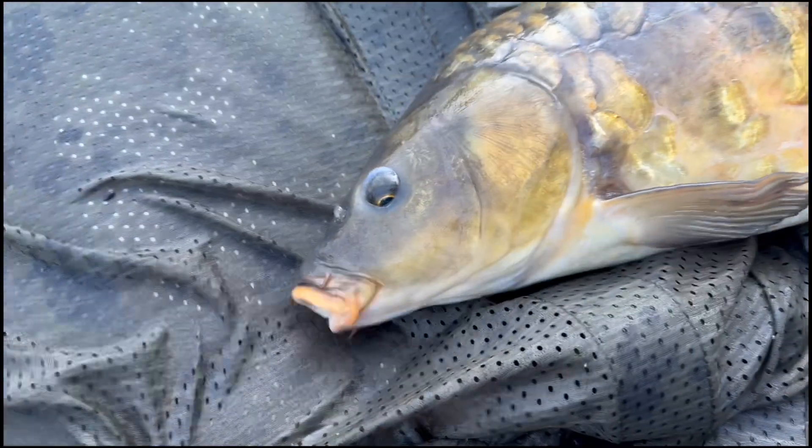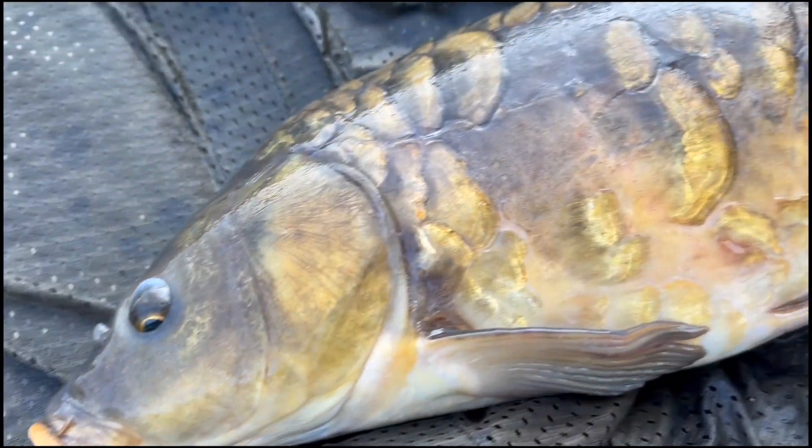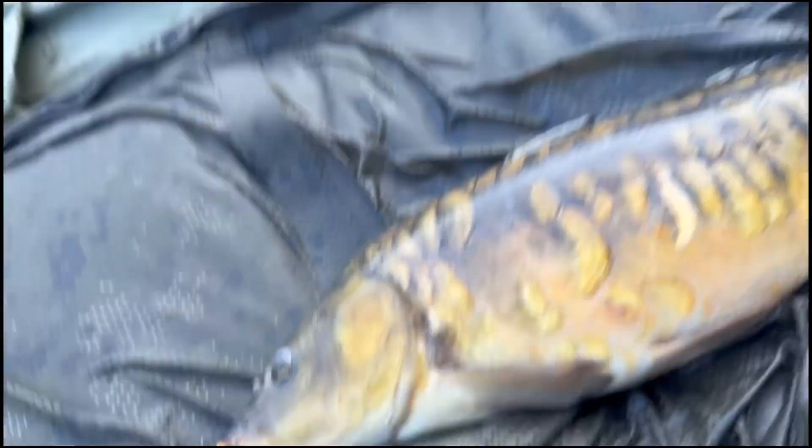Alright ladies and gentlemen, I recorded a bunch of video. Here we go. Now this guy's making a ton of noise. We had to fight for this fish, folks. We gotta get it back — it's getting late.